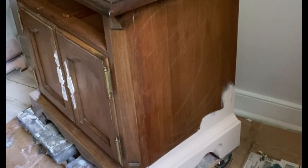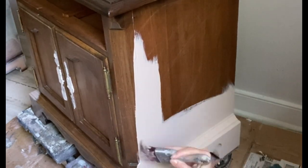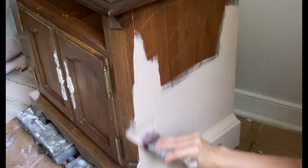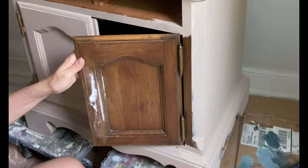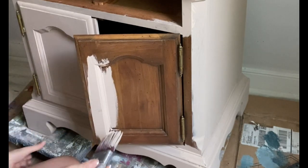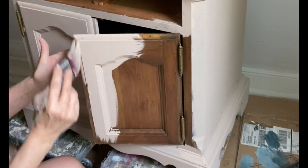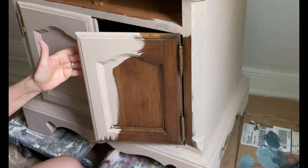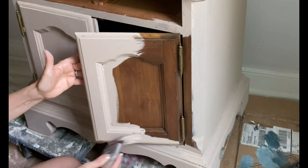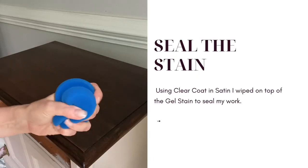Dixie Bell's chalk mineral paint contains zero VOCs — this is a safe paint to use indoors around your pets and your family. I painted around the original hinges on the piece and painted right over top of the holes where the mud was applied. You can't even see where those holes existed now, and I have room to apply brand new hardware wherever I like. While waiting for this first base coat layer to dry, let's work on the top of our project.